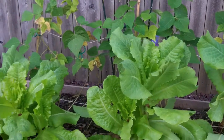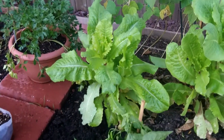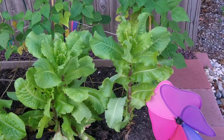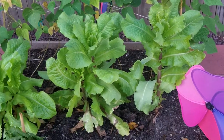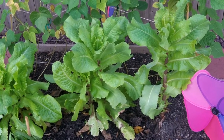This is supposed to be iceberg lettuce. It never created a round head, partially because I planted them too close together. However, this one on the right is really showing that it's starting to go up, and once it gets to this point, it really needs to come down and be eaten, otherwise it's going to begin to get bitter.